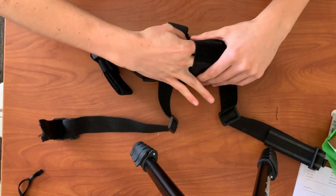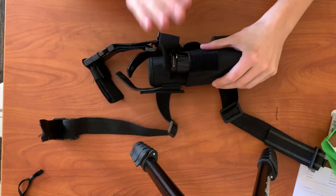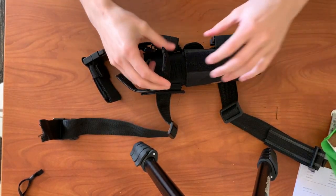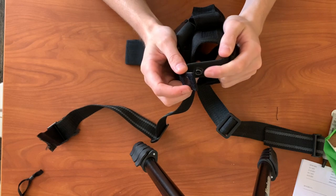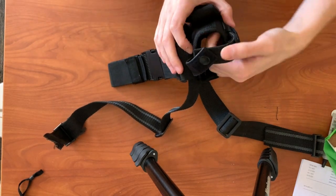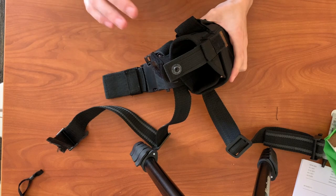On the holster itself, we have a pouch up here for either a magazine if you're running half darts, or a flashlight — which is what I usually do. I like to run a flashlight on the front of one of my holsters because it's a nice convenient place for it. You also have this buckle on the top which has varied uses: it's meant for you to close it so you can push down with your thumb and pop the snap for some extra security on your blaster.